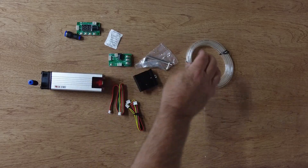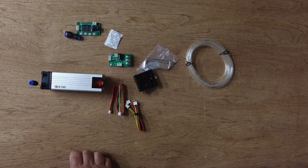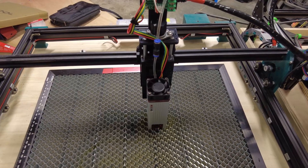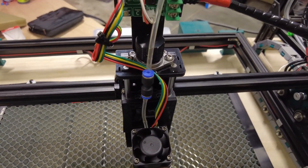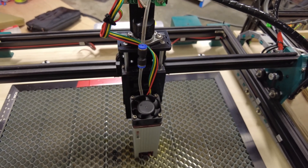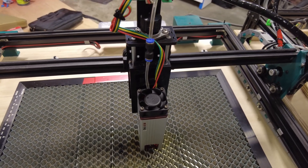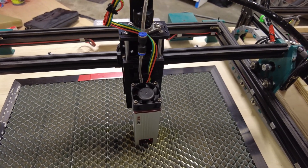Now it's time to put this guy to work. We got the module on the machine, and if you notice from the last video, I've added this adjustable z-axis. It's been really nice. I picked it up on AliExpress for under $20 and it's worked out really well. I'll put a link down in the description for this.